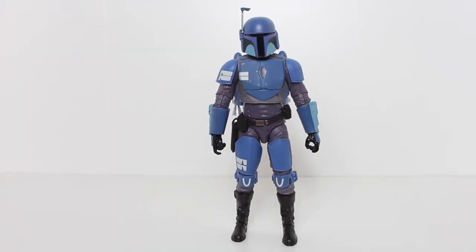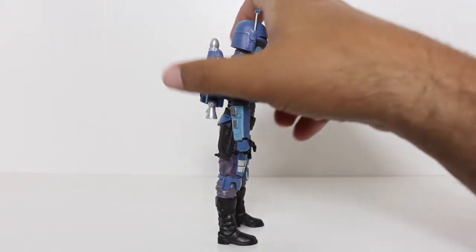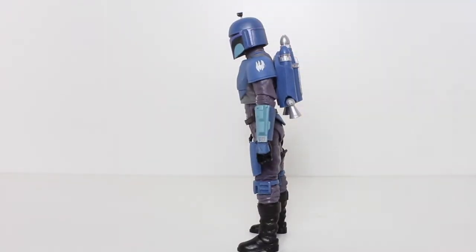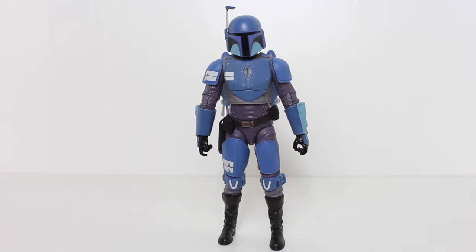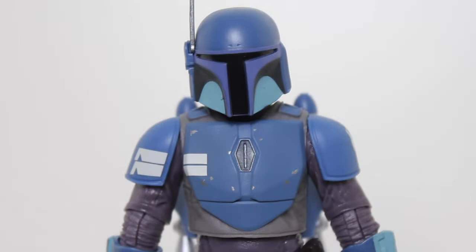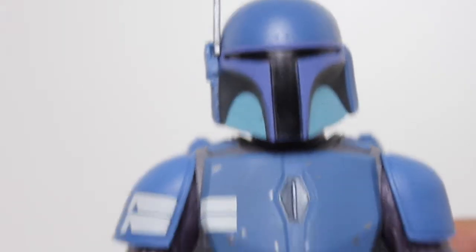Not only do I like Mandalorians in general, but I have a special fondness for Mandalorians that are in blue and gray. It felt like just not that long ago we had the Mandalorian Loyalist from The Clone Wars as a Black Series figure, and now we get this proper Death Watch figure. I loved the Death Watch in The Clone Wars, I loved seeing them in live action in The Mandalorian, and hot damn is this a really solid figure.